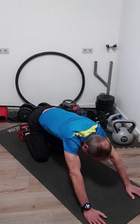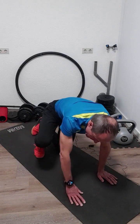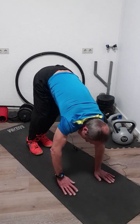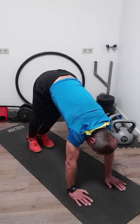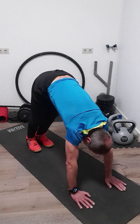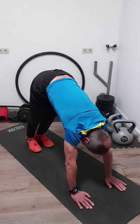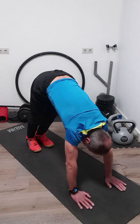Okay, next one: stand on your feet, put your hands on the ground, and push your heels to the ground so that you feel the stretch in your calves. Push your heels to the ground and stay like this for a little while, just to stretch your calves.